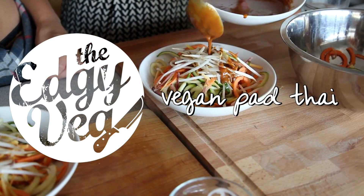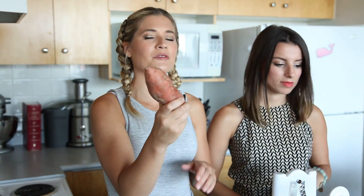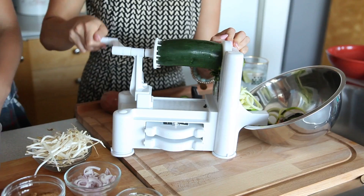To make our noodles, we're going to use the spiralizer. You've used one of these before, right? I love spiralizing vegetables! Today we're going to use a sweet potato and good old-fashioned zucchini. While Nikki does the spiralizing, I'm going to start making the sauce.